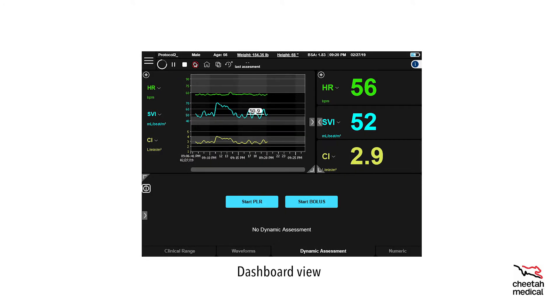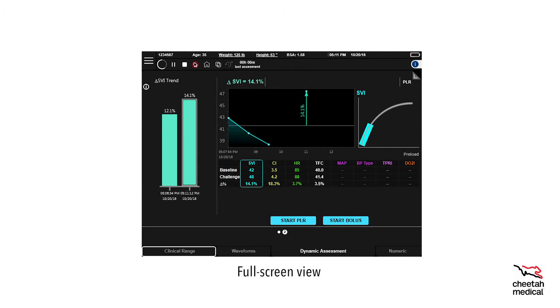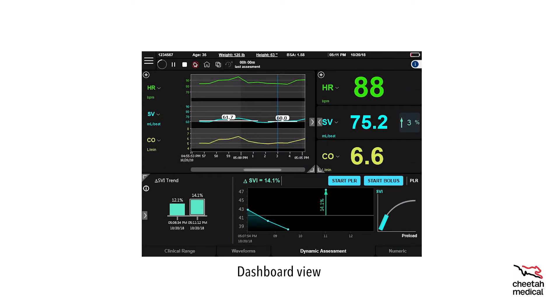On the dashboard view, the monitor is able to display up to four quadrants of data simultaneously: hemodynamic profile, trends, clinical range, waveforms, dynamic assessment, and numeric. Each of these views can be enlarged to cover the entire display. Tap the maximize/minimize button to enter full screen view, and tap the collapse button to return to the dashboard view. To split the bottom quadrant into two views, touch the arrow on the left and select any of the bottom tabs.